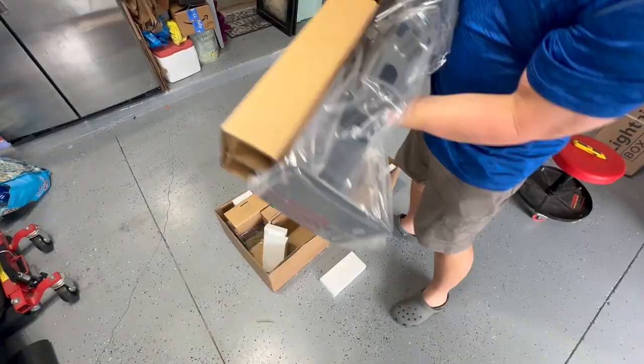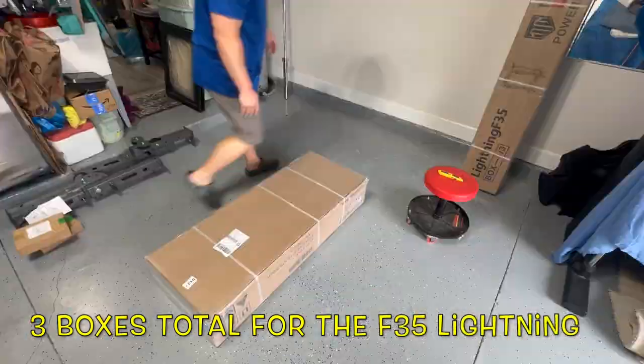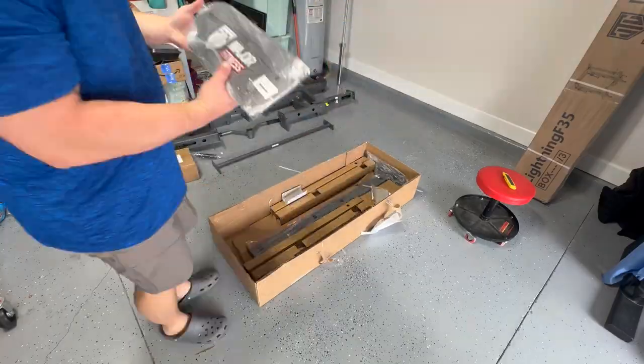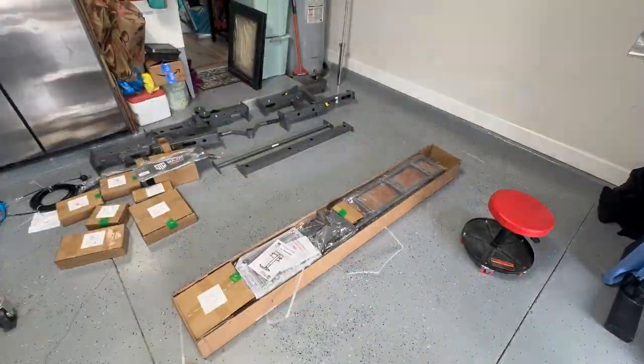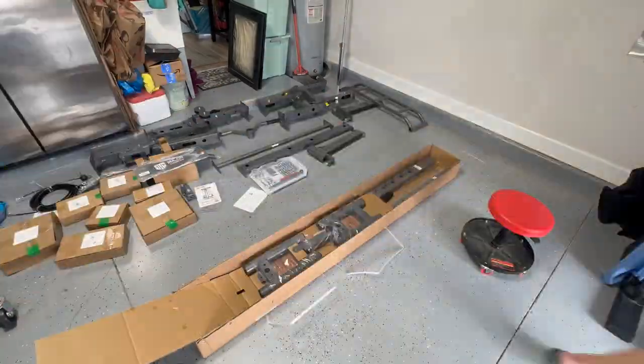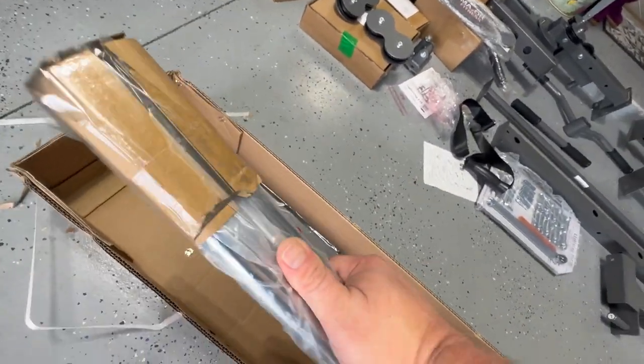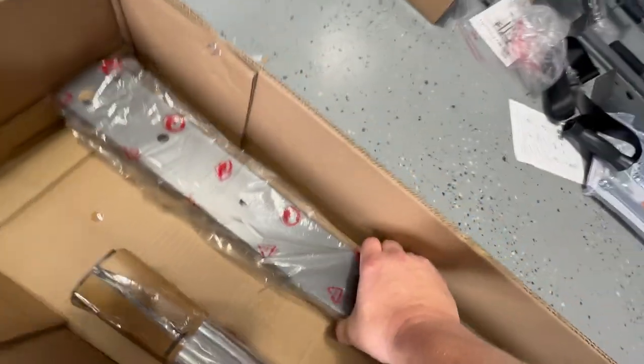Everything is packaged really well on the inside, so it roughly takes about 20 minutes to unbox and get set up. Nothing was damaged when it arrived. Laying everything out so I know what I need to do next is key. The chrome guides for the pulley system are packed inside the horizontal supports — extremely tight packaging which puts cost savings to the consumer, though you do have to assemble it yourself.